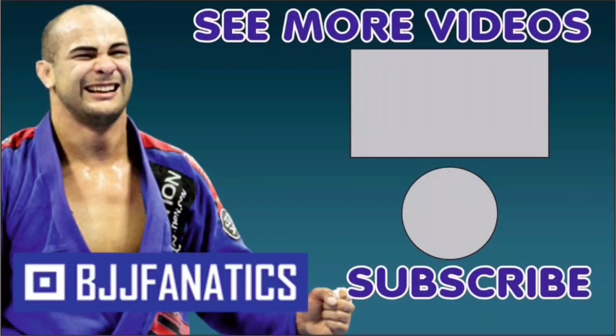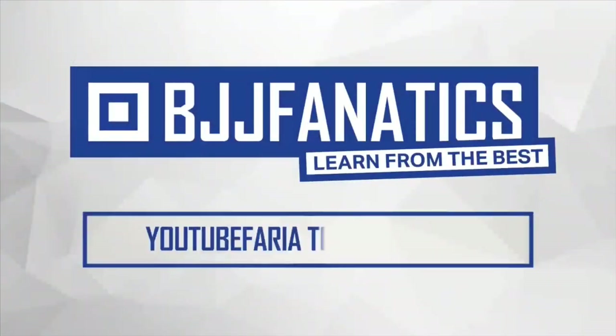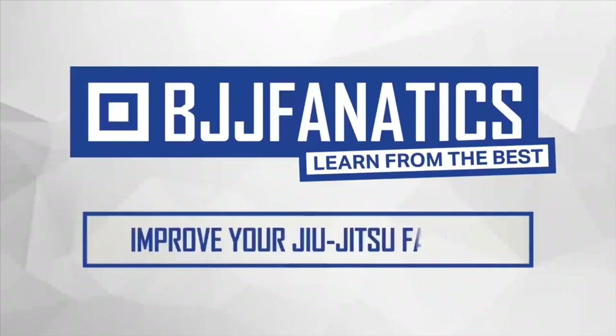So guys, if you're looking to improve your submissions and attacks from pin positions, this is definitely a guide to learn from. Make sure to check it out — it's going to be at bjjfanatics.com, and maybe by the time you're watching, it's already there. Please help me out to grow my YouTube channel — just click subscribe. To watch more videos, just click under see more videos. I hope you enjoyed. Use the promo code YouTubeFarya to get 10% off any instructional video. Improve your jiu-jitsu faster.